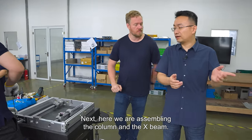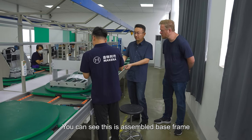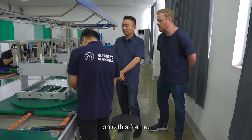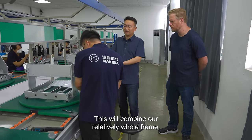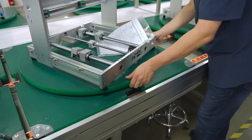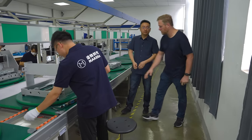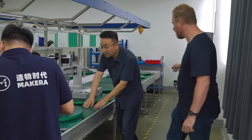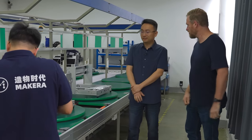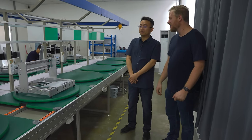Here we are assembling the column and X-beam. This is the assembled base frame, and we're adding the gantry column and X-axis beam onto this frame, which will complete our main frame. They have a turntable — like a lazy Susan — so you screw fasteners on one side, then spin the whole machine to reach the other side. And these slides on a rail so nobody is lugging big, heavy machines around. It makes it easier on the workers' bodies.